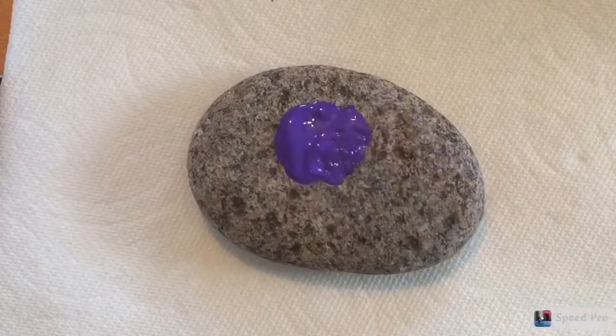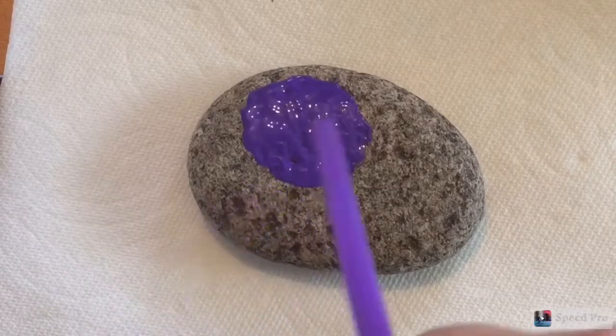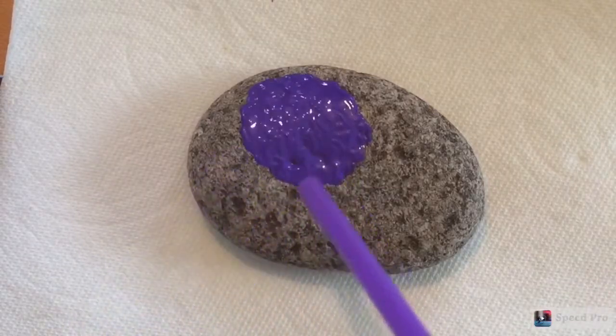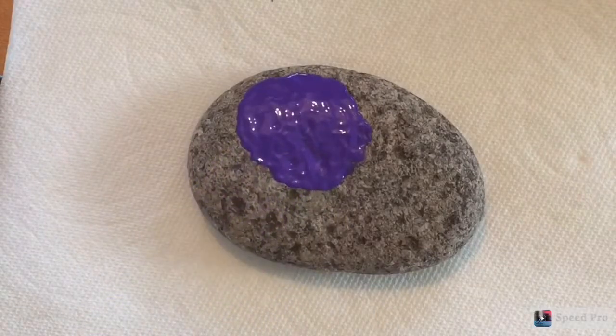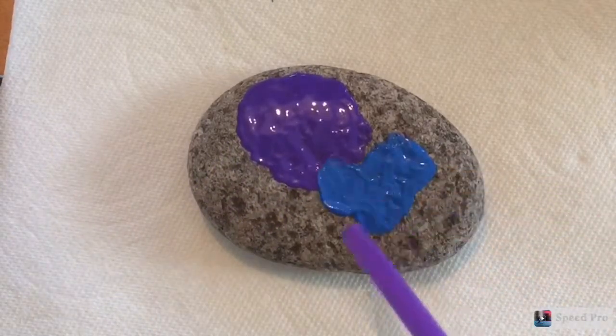For this section, I'm just going to blob some purple paint and then take a straw and blow it. This is a watercolor technique without having to add water to the paint. Then I'm going to do the same with my dark blue.